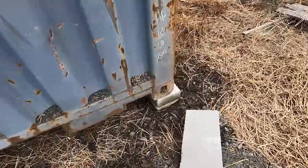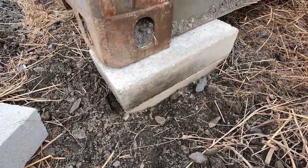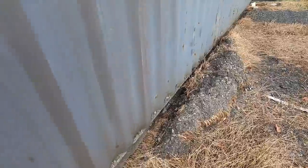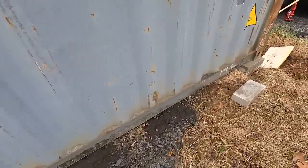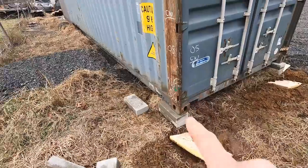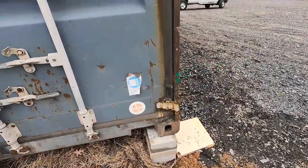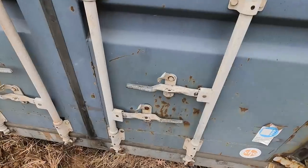I've got to get back here with the bucket on the tractor and clean all this up. You've got to get these shipping containers up off the ground. Two cap blocks here on the higher end, three right there on the lower end. Looks great — level, straight, awesome. Let's open her up and show you guys how this works.